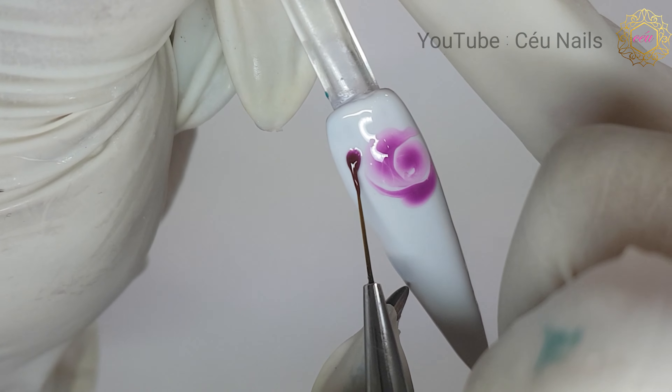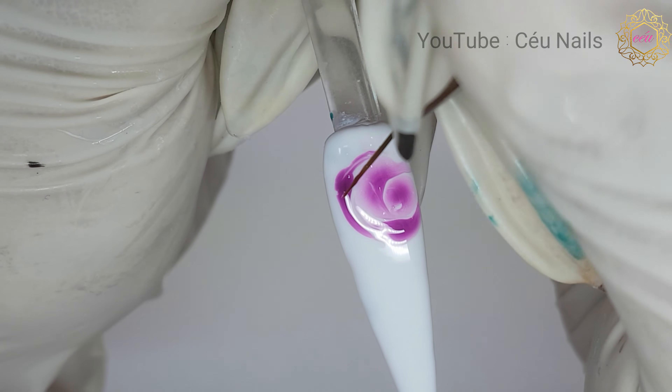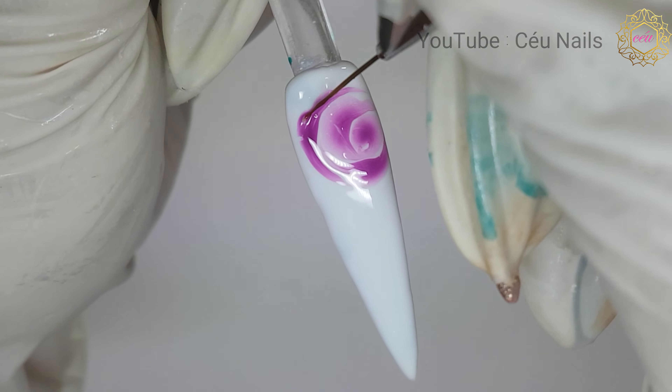I didn't want to risk my first completed rose spreading any more than I wanted, so I flash cured my design and repeated the process until I covered the entire nail with roses.